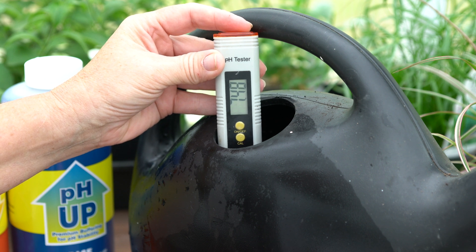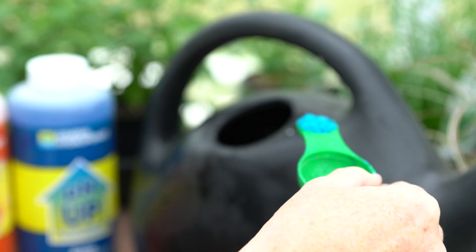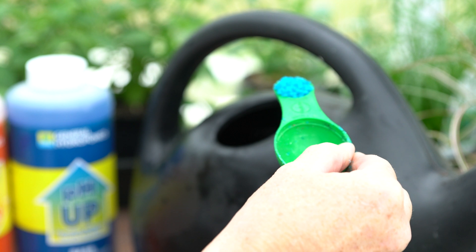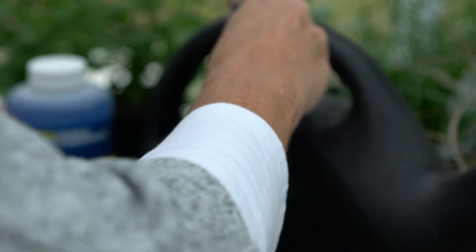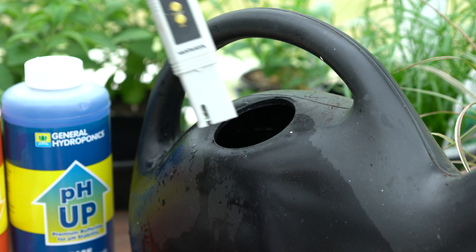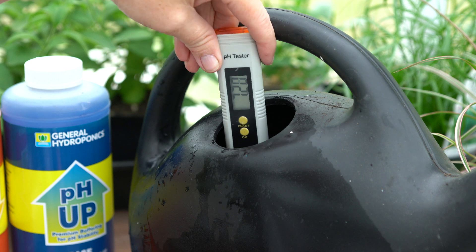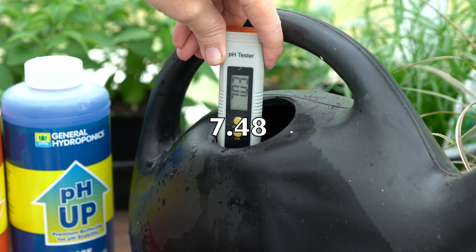Right now I'm testing at 7.48. Since this is for my succulents, I'm going to add one teaspoon of Miracle-Gro All-Purpose Plant Food, then stir. After stirring and re-testing, we went from 7.48 down to 7.02.